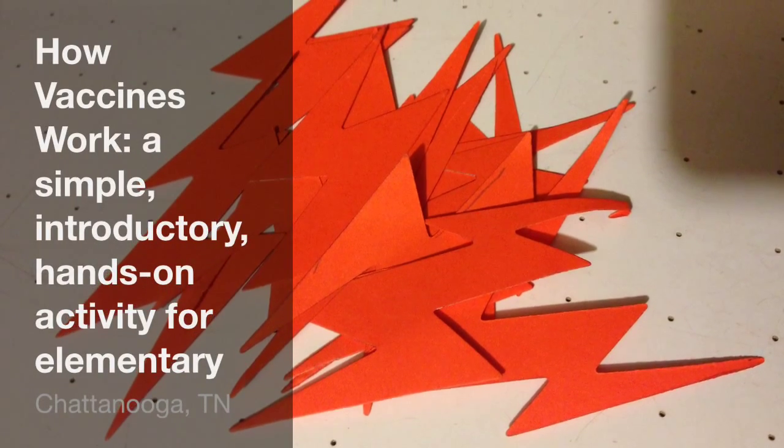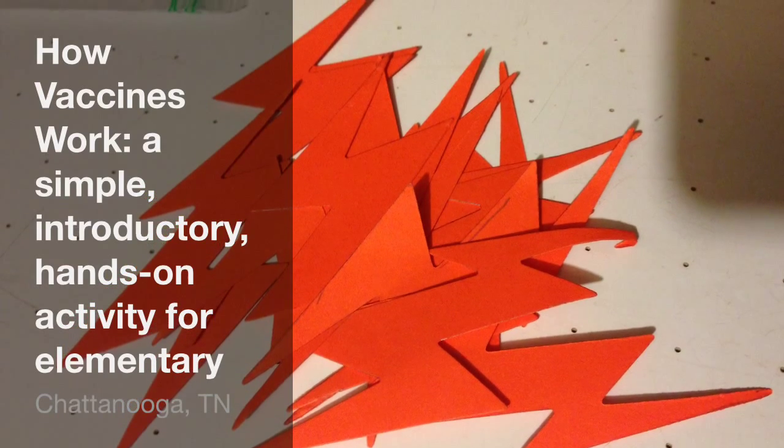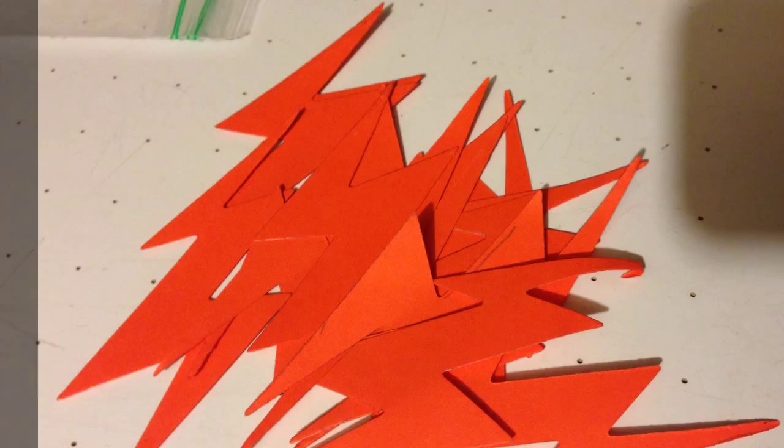This is a game that I made up to play with my first graders when they studied the human body, but it could work well for older kids as well. I'm trying to get them to understand how vaccines work.